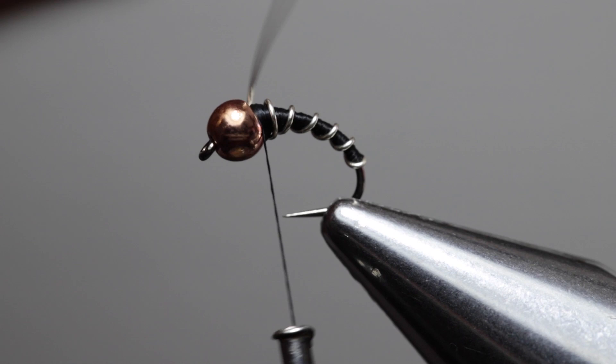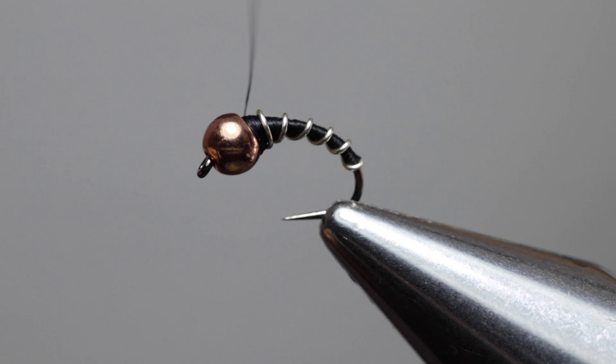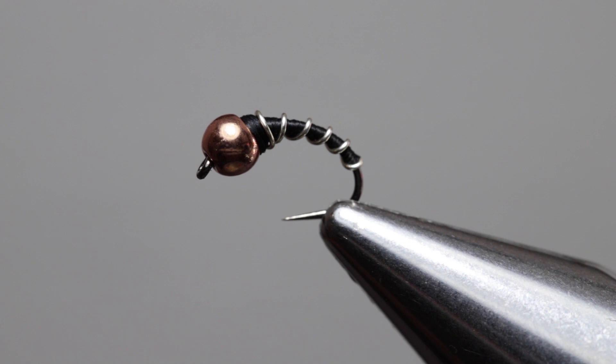Now grab your favorite whip finishing tool — you can also do it by hand — and do a three or four turn whip finish. Two turns will do, especially when you're using resin to coat the body. Trim off the excess thread.